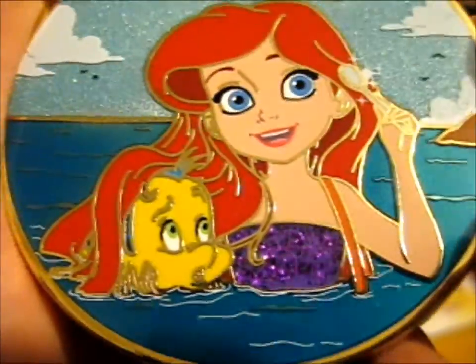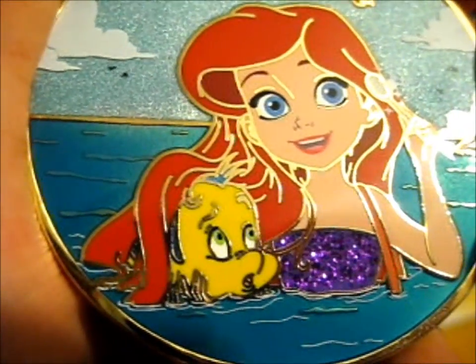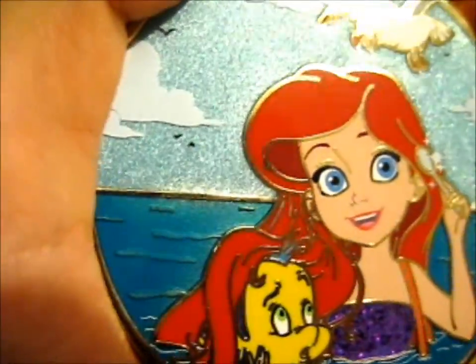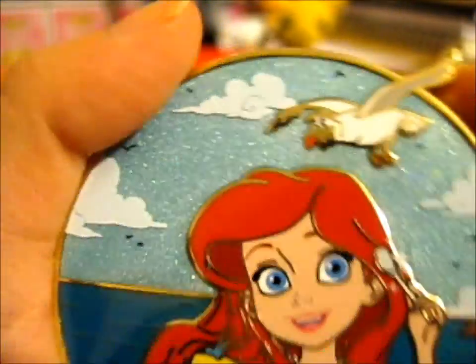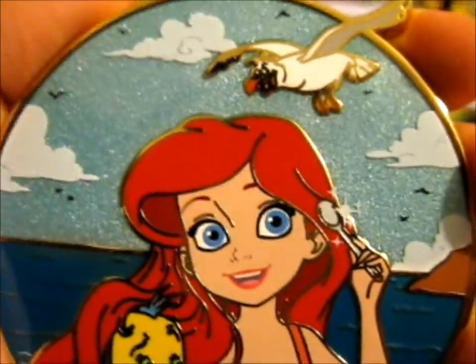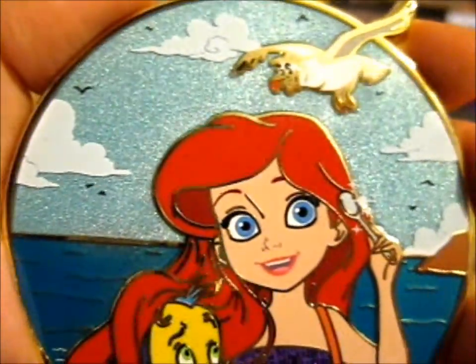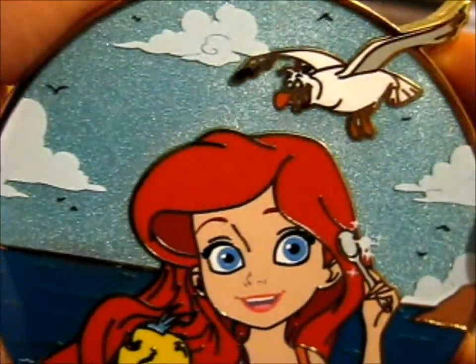It's got glitter on her little top — I'm not really sure what to call that. I don't have any young Ariels either, so this is just awesome. A very awesome addition to my little pin collection. I think now I've got like maybe three Ariels.